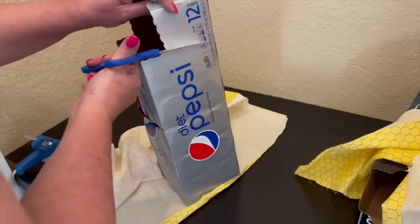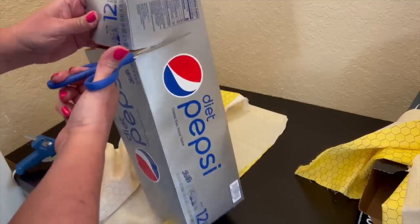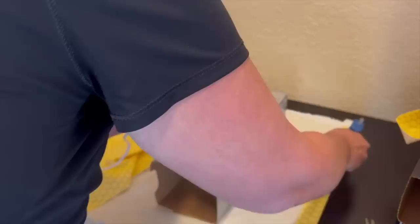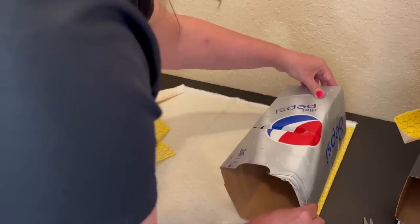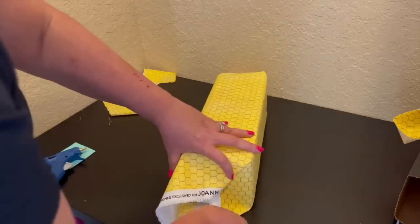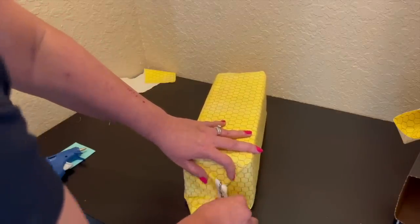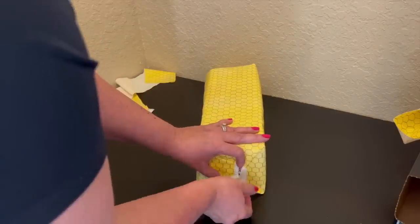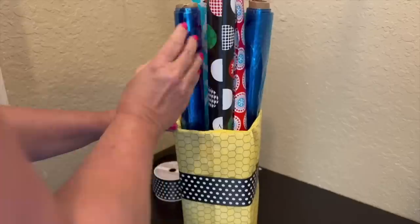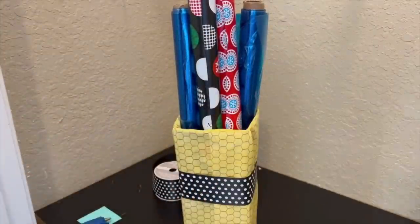After that, I got to work on my soda boxes. The first step was to cut the top off, then I wrapped the boxes with fabric, much like you'd wrap a present. I didn't want to sew anything, so I just folded the edge, applied hot glue with the glue gun, attached it to the container, and wrapped it around. I folded the ends at the bottom and at the top I just tucked it in. You could also choose to wrap the box with wrapping paper or even vinyl sticky paper.